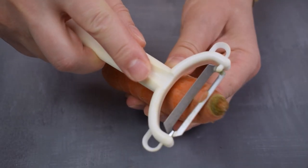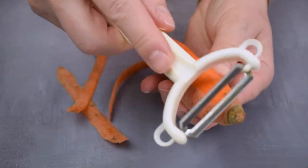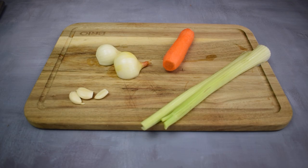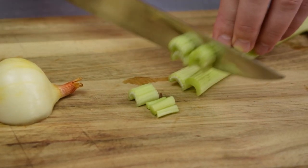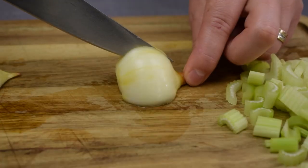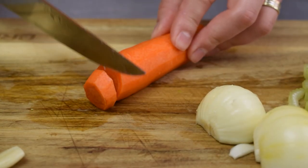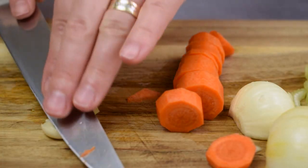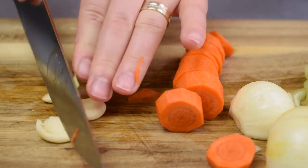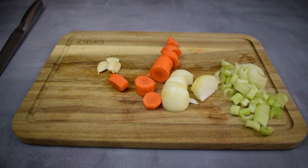For an extra touch of sweetness, add the carrot that we gently peeled. Now let's get those veggies ready for the sauce! Roughly chop the celery, cut the onion into large pieces. As for the carrot, slice it into large pieces and give the garlic another gentle crush.